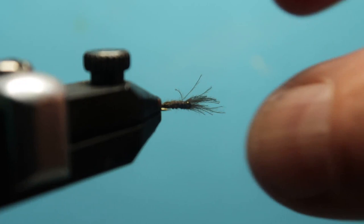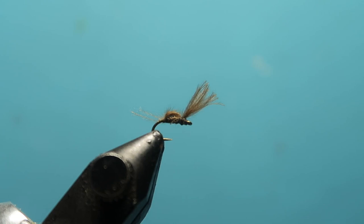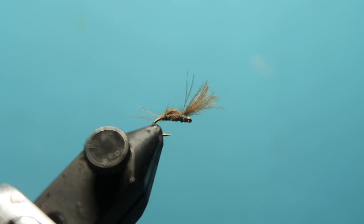This fly is typically only good for a few fish, but it's a two-material fly. I hope you enjoyed that — it's a very good midge pattern. Please like and subscribe, and thanks very much to all the new subscribers.